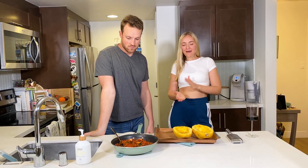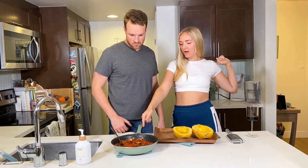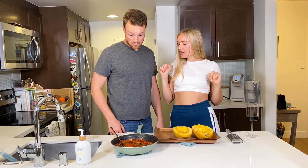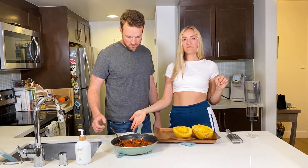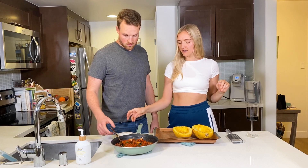We are back! Our spaghetti squash is baked, our sauce is all melded together and looks delicious, and we just pulled our vegan mozzarella cheese wheel from the freezer to make it a little bit easier to shred.